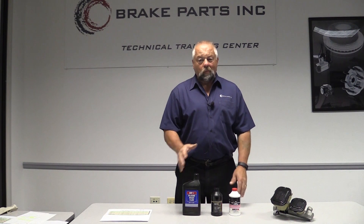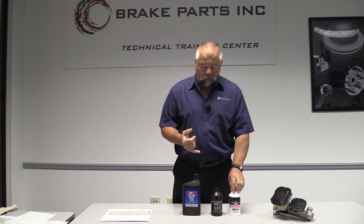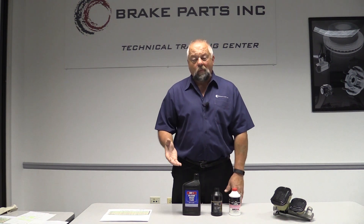Today we're going to talk about brake fluid, the types of brake fluid and what you should put in your vehicle. There are four basic types of brake fluid: the glycol-based DOT 3, DOT 4, and DOT 5.1. Now those are all interchangeable.